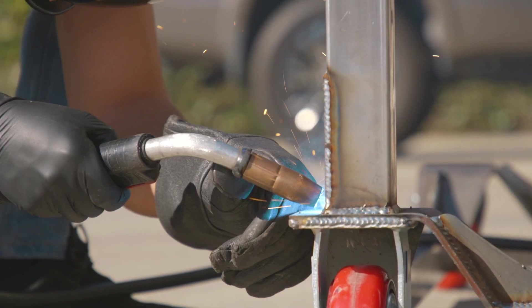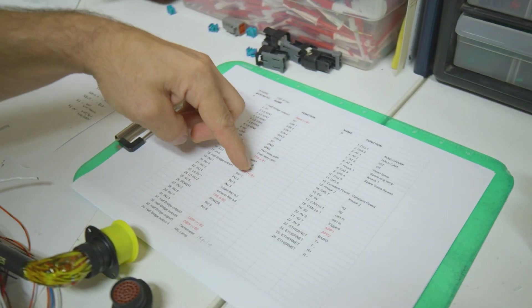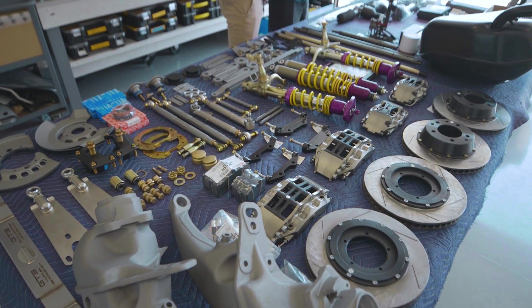We are building a backdate Porsche 911. It is starting on a 1979 SC shell. What typically takes two years, we're going to try to complete in less than 10 months.